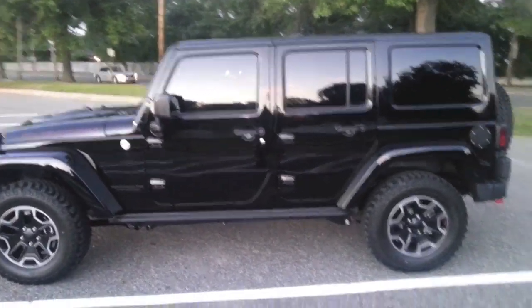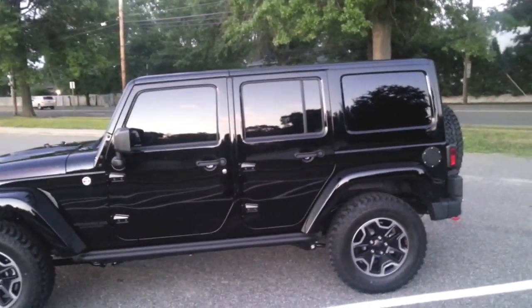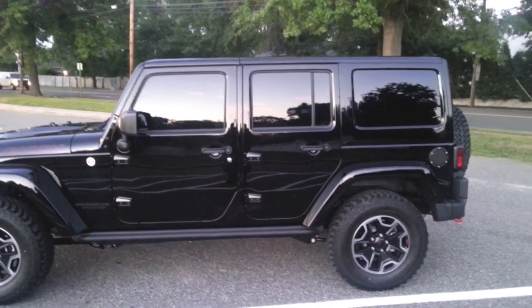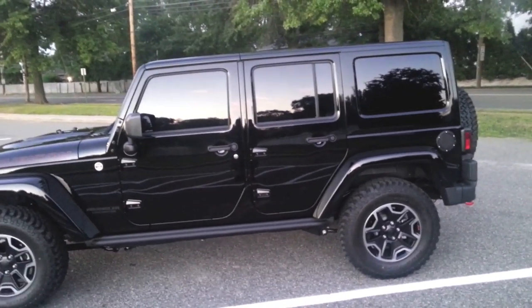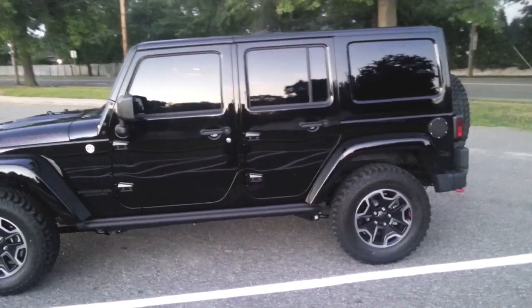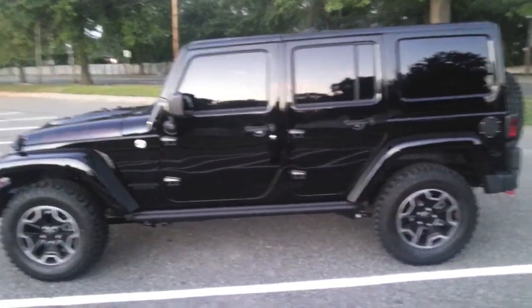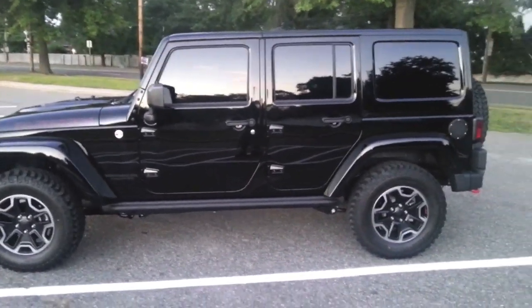The windshield has no tint at all. Basically right now, standing from the outside of the car, you cannot see inside those back windows at all. Even if I walk up to it on a sunny day, it's really hard to see inside. But when I'm inside the vehicle during the day, I have no problems seeing out the back windows.